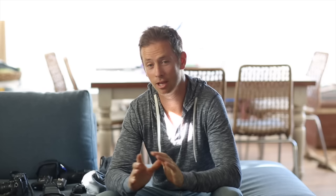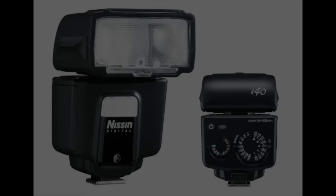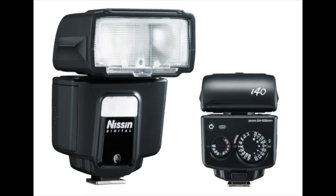A lot of you out there are battling with flash and using Fuji. It all depends on which way you're going to go. If you're just using on-camera flash and need ETTL, there are a couple of options: you've got the Leica flash, which I think is the EF42, and also the Nissin i40 flash, which offers TTL and full manual.